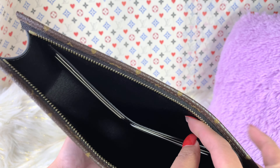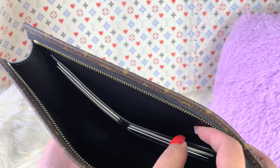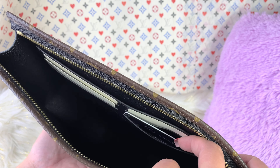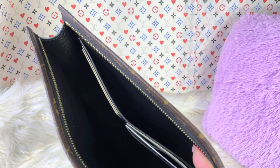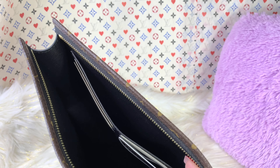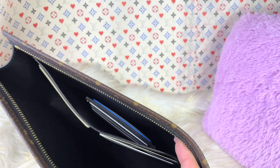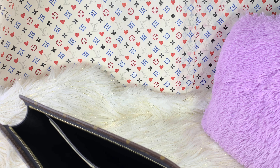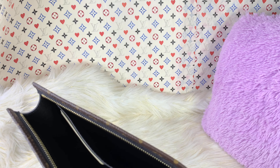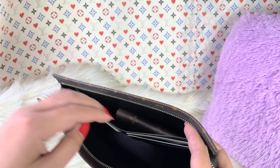There is a pocket at the back, so you also have an option to use that. Maybe you could put a receipt in there, or if you have a card holder, I think a card holder would fit at the back. And also if you have a key holder — for instance, the four-key holder — I think that would fit right there as well.